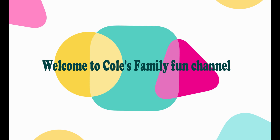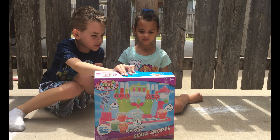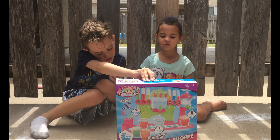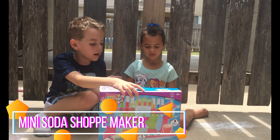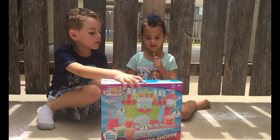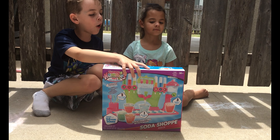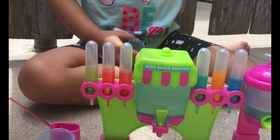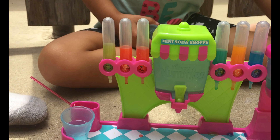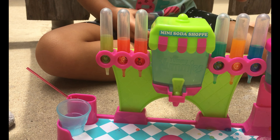Welcome to Coach Family Fun 2. Today on Coach Chan we're making — we're doing soda, soda float, ice cream. Flavors are green apple, cherry, raspberry, orange, and blue raspberry.